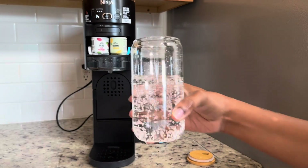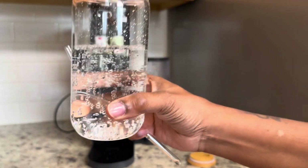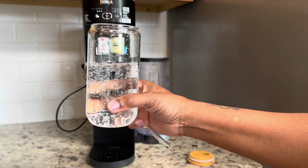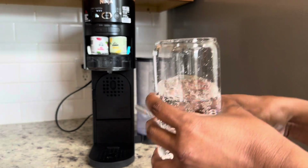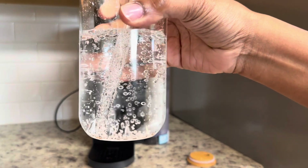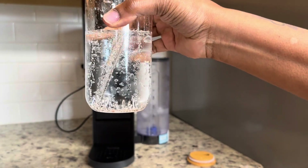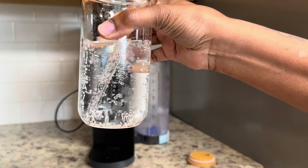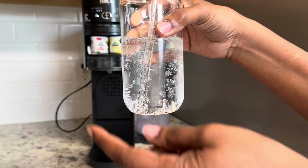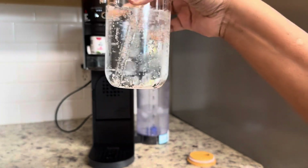So just to let you know, this was actually just plain water — the bubbles of regular water. This is what the regular water looks like. I forgot to mention that this was just going to be regular water, so you can actually see how it operates and moves. You can add bubbles, fizz, have your nice sparkling water if that's what you prefer.